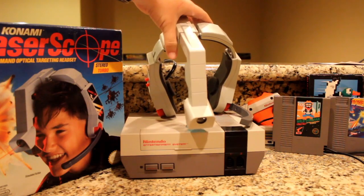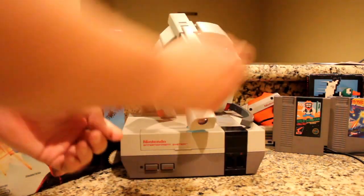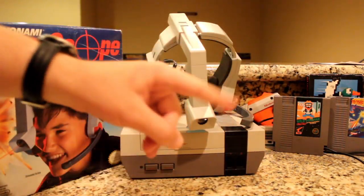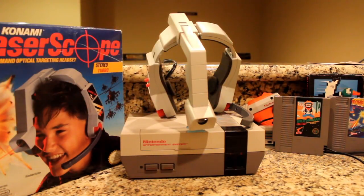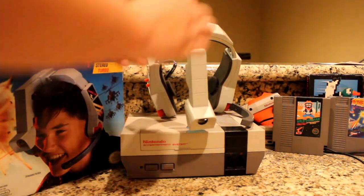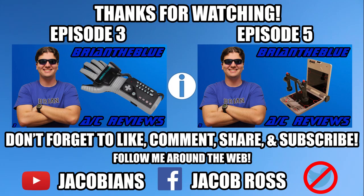The Konami Laser Scope is a true anomaly in terms of NES controllers, or just controllers in general. It's something you should try at least once for an experience unlike anything you've ever had — or maybe just to add to your headphone collection if you have one. Got any fond memories with this controller slash accessory? Tell me about it by leaving a comment.